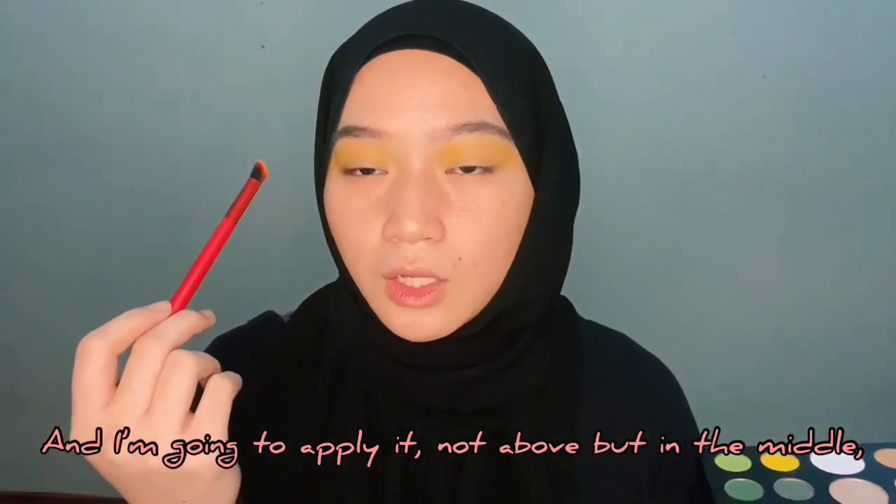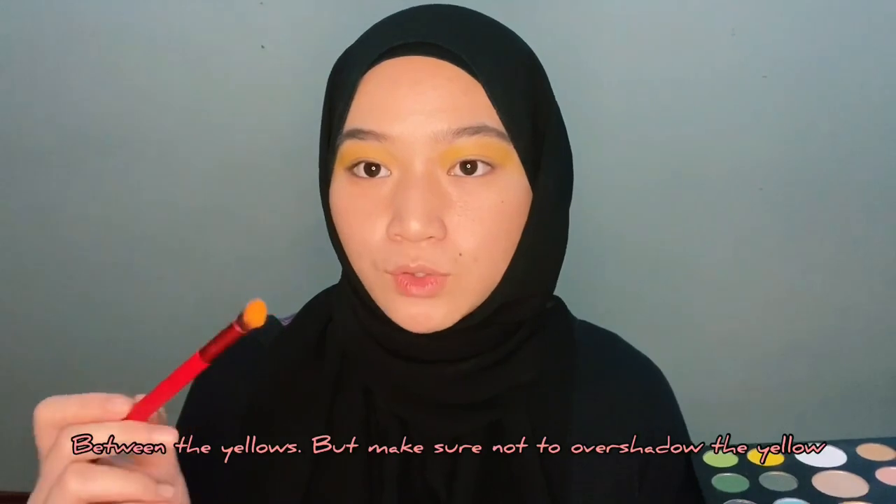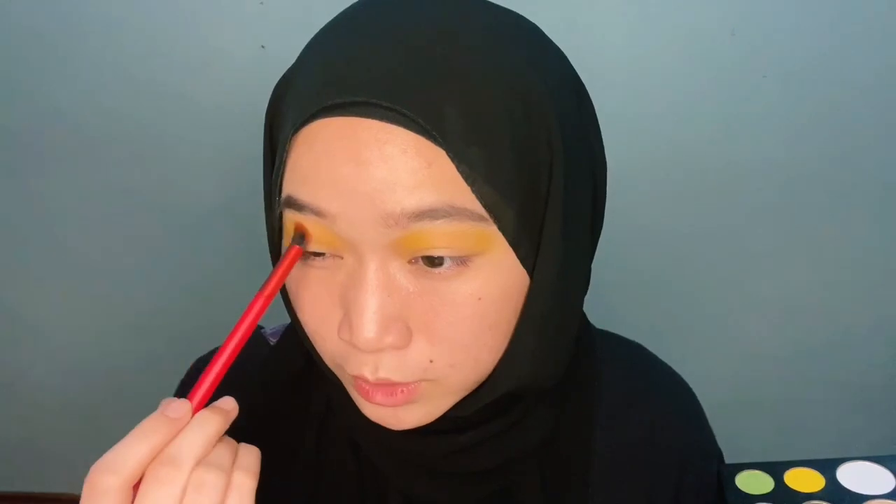For the next color, I am going to be using this lighter orange right here and I'm going to apply it not above but in the middle between the yellows. But make sure not to overshadow the yellow, because it's going to ruin the gradient effect.